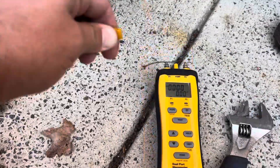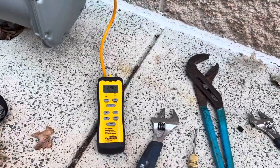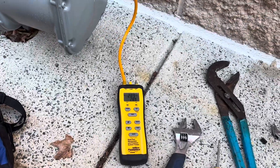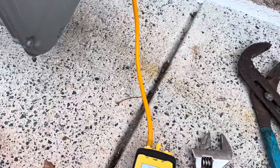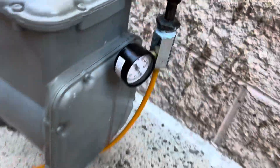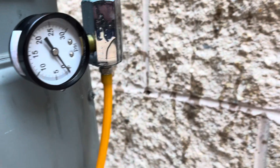We're sitting at 29 inches of water column now. The gas cutoff valves upstairs should be shut off. We want to test to make sure at least none of our testing equipment is leaking. I can already see it's dropping, so I believe something is leaking. We're steadily dropping here — I've soaped up everything right here just to make sure we're not leaking from any of our test equipment.